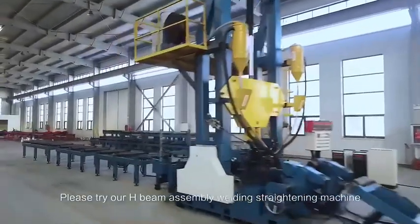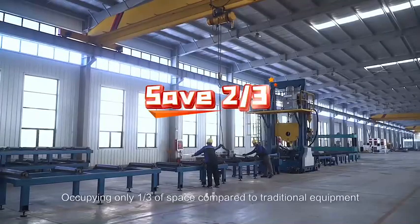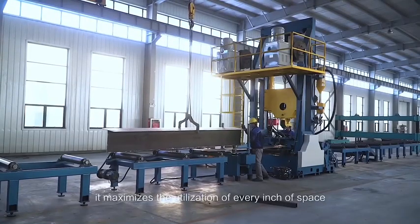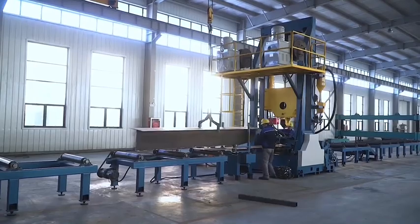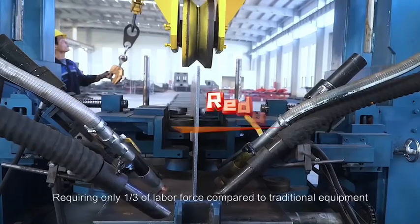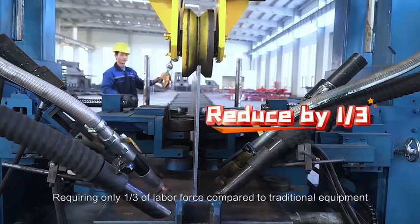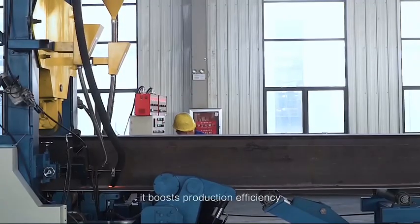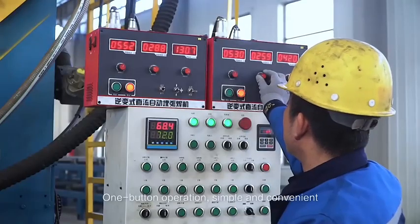Occupying only one-third of the space compared to traditional equipment, it maximizes the utilization of every inch of space. Labor needs are significantly reduced, requiring only one-third of the labor force compared to traditional equipment. It boosts production efficiency with one-button operation.